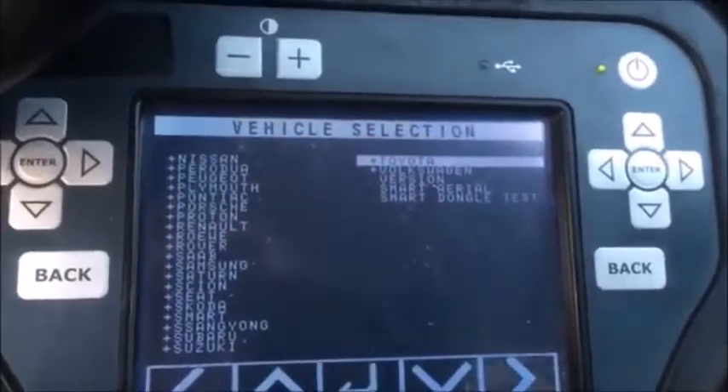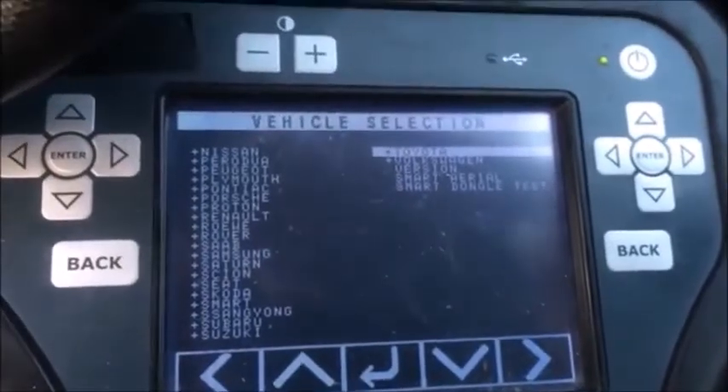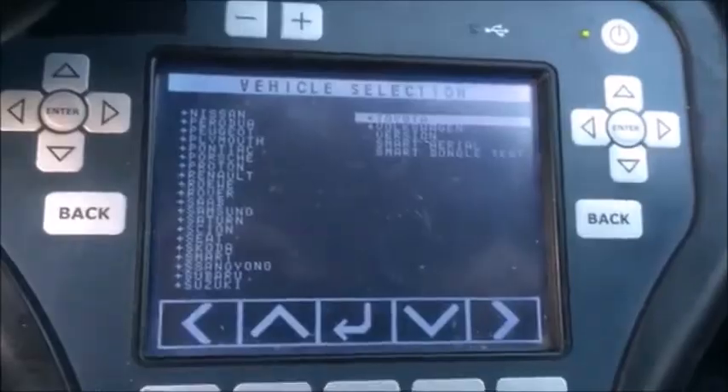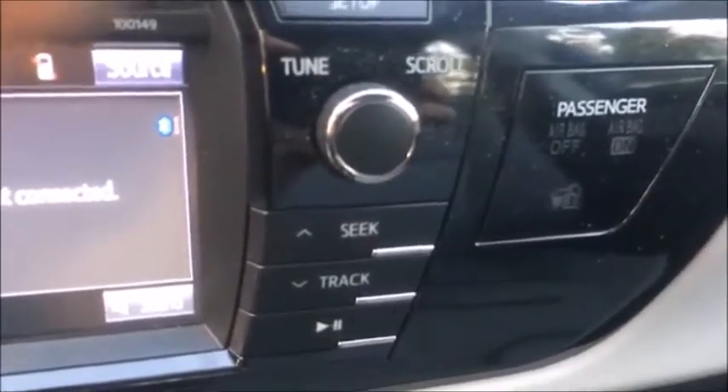I'm sitting in a 2016 Toyota Corolla keyed version. We're going to program in a master key — we have no keys. We're using the smart dongle, and with this we can do the quick immobilizer reset. Our immobilizer light is to the right of the radio, you can see it blinking right there.